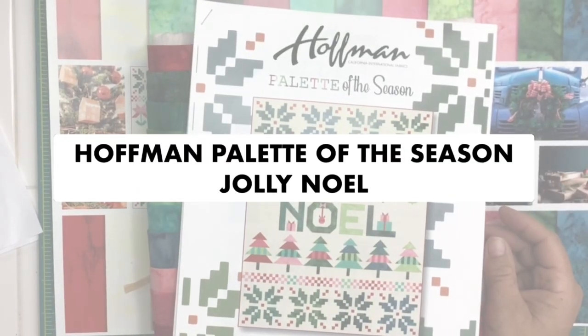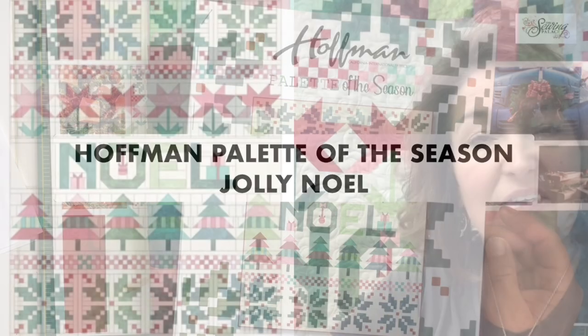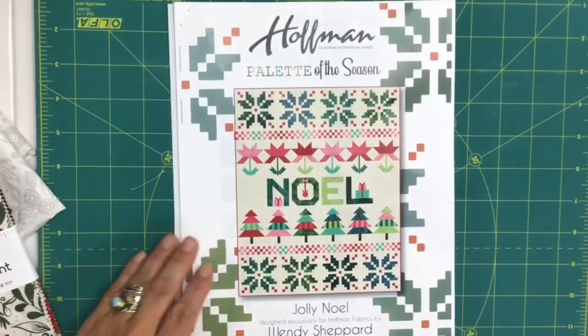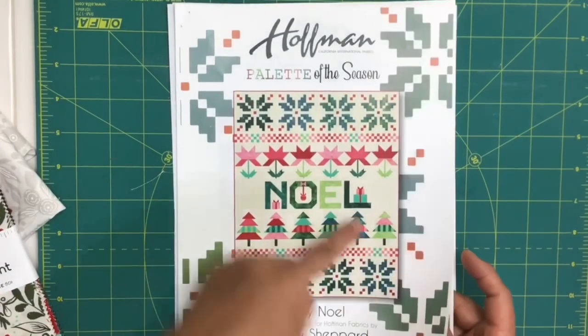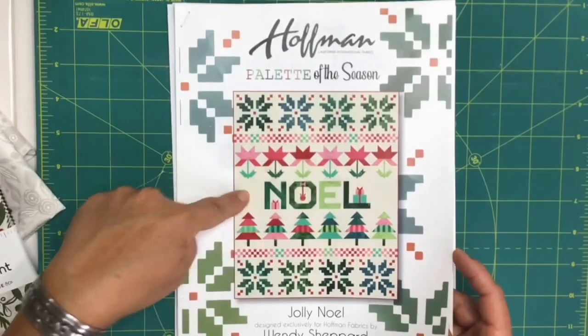I want to show you how simple this quilt is to assemble. It's basically made up of squares, rectangles, half square triangles, and some flying geese units — really great piecing. The pattern is well written with regard to cutting and has a key so you can see all your pieces and how they will come together in your quilt. I'm going to cover just this row here, which is the Noelle section.